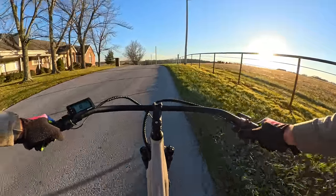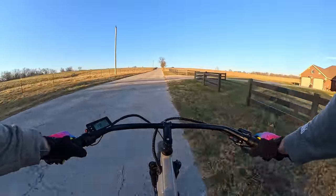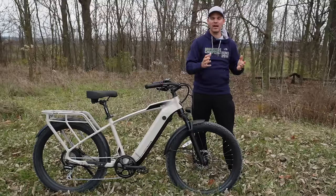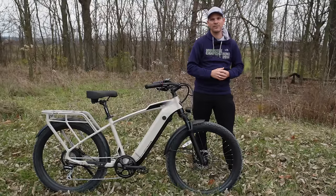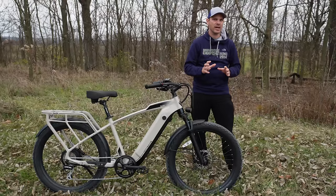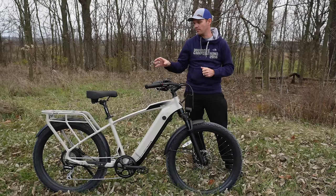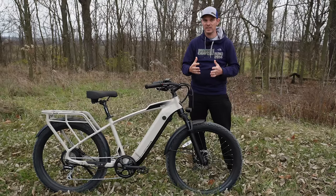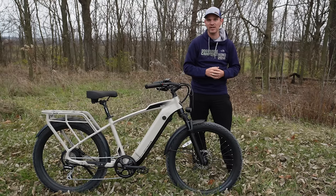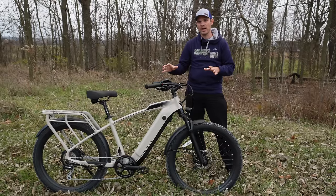Now let's talk about the things I love and the things I don't love about the Ride One Up Cafe Cruiser. Starting with what I love: they put thought into using a 750 watt motor on this bike. Granted it's not the highest powered 750 watt motor, but it still is a 750 watt motor, which makes a big difference when it comes to hitting higher speeds and carrying heavier loads on such a big bike.